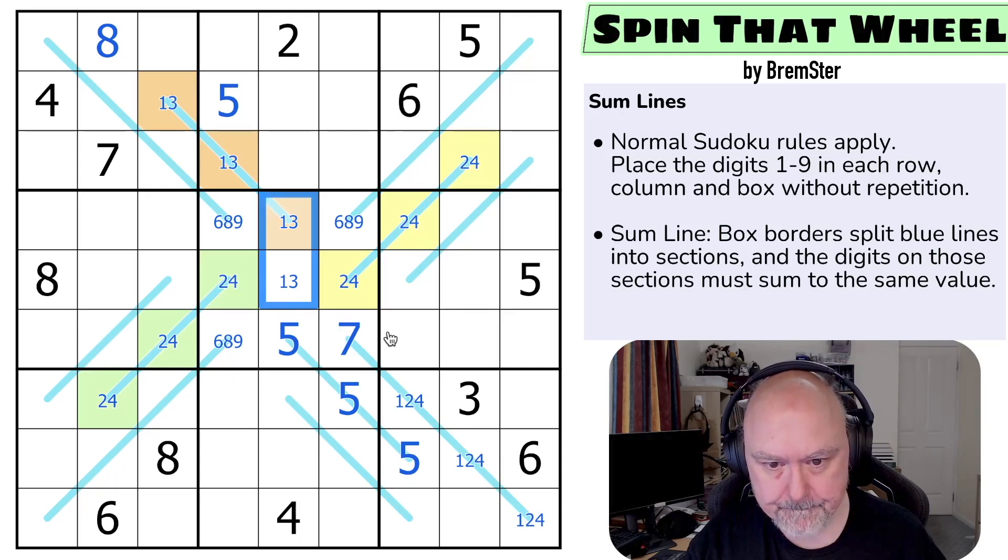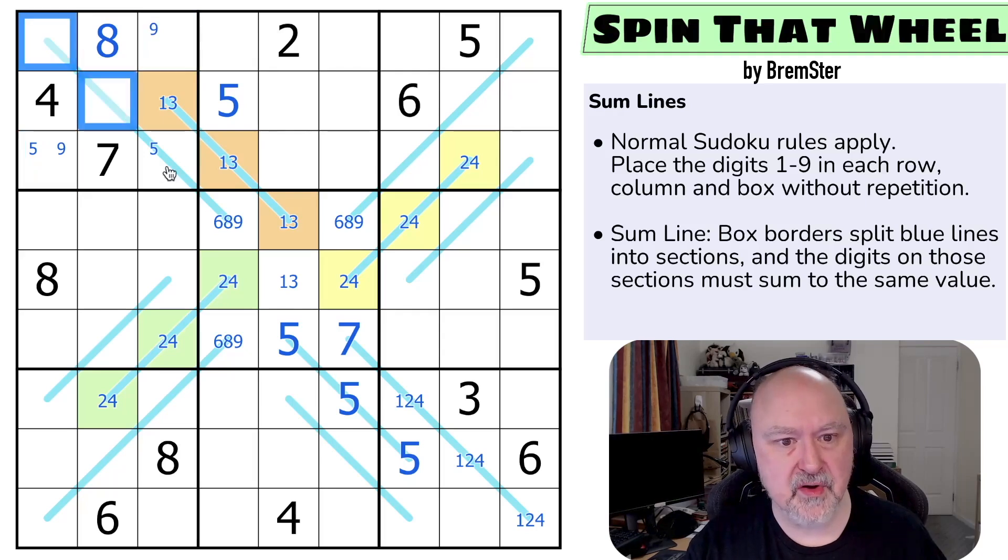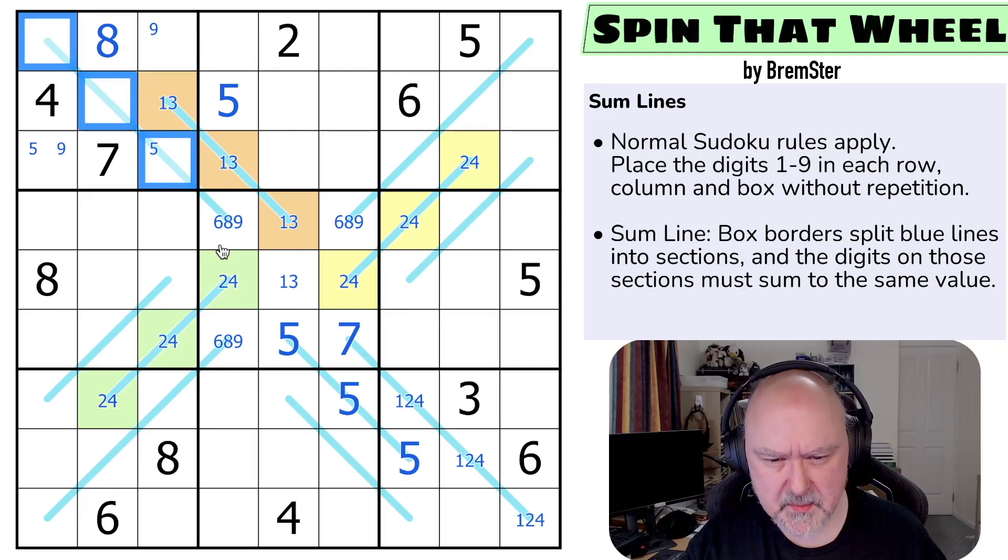This is a 1, 3 pair. 5 is in one of those two. Where's 9 in this box? I can see 9 is in one of those two because I can't put 9 on this line. There's got to be something more I can do with these two 4s — you would think so, but I'm not seeing it.